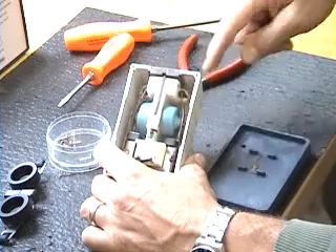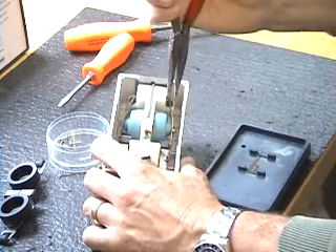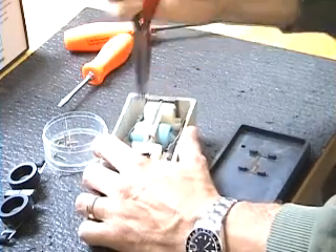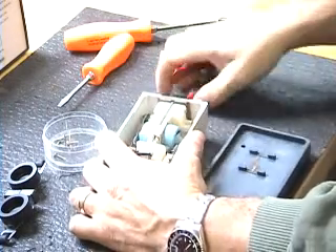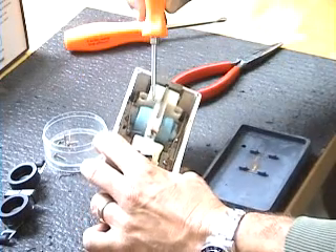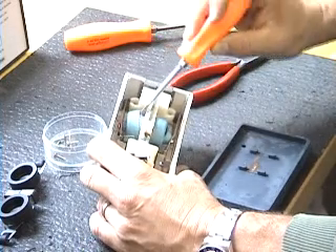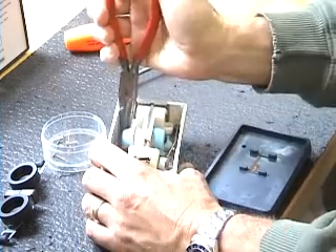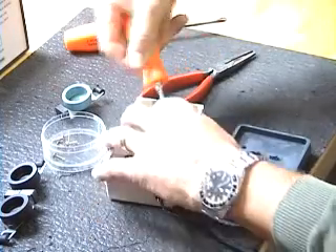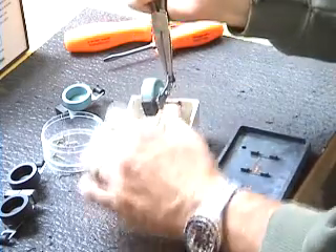First, look inside — there is a rubber pivot bushing, and you need to take your pliers and pop that out of each side. Next, take your screwdriver and put it in between the base of the air pump and the rubber diaphragm, or silicone diaphragm in this case, and pull it out. There's one, there's two.